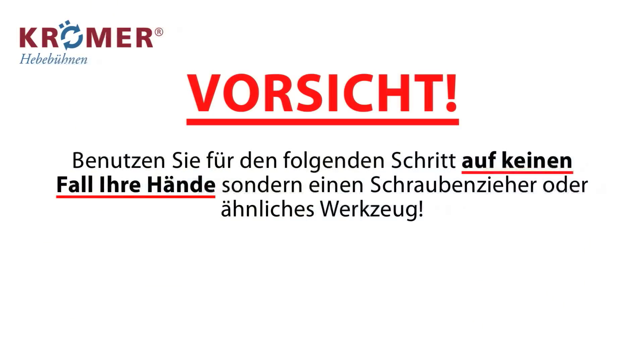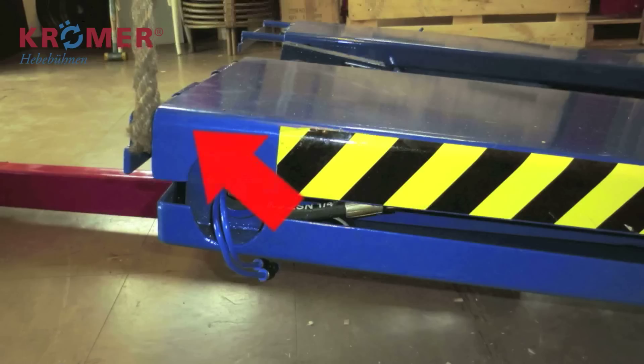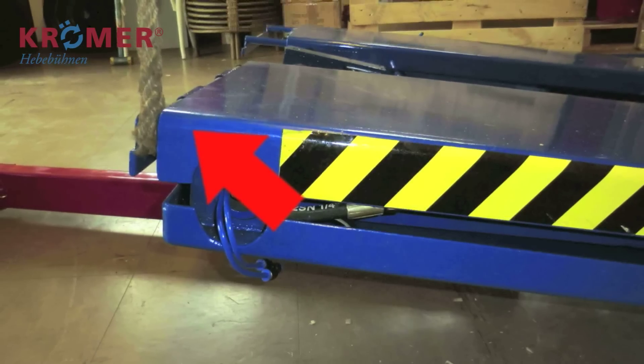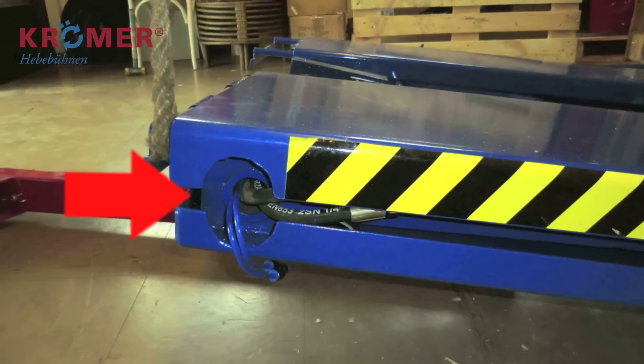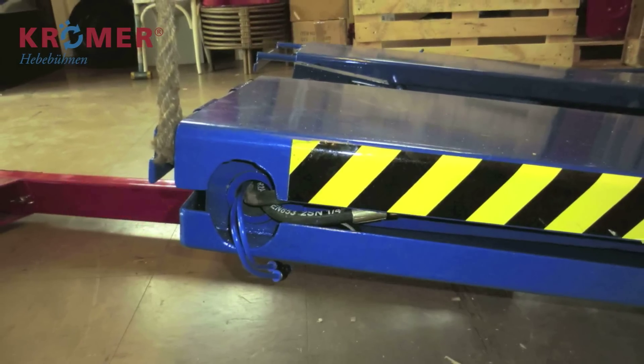Vorsicht! Benutzen Sie auf keinen Fall Ihre Hände für den folgenden Schritt. Heben Sie die Hebebühne mit geeigneten Geräten leicht an, um die Hydraulik- und Druckluftschläuche aus der Hebebühne zu hebeln. Benutzen Sie dafür am besten einen Schraubenzieher.